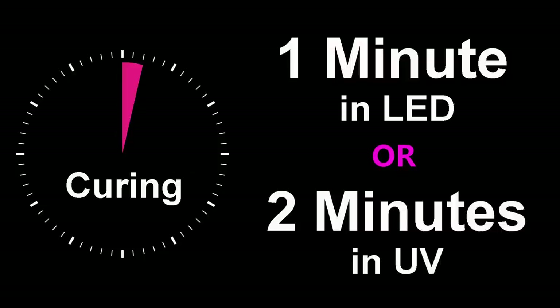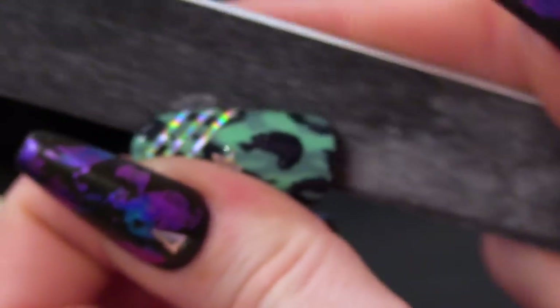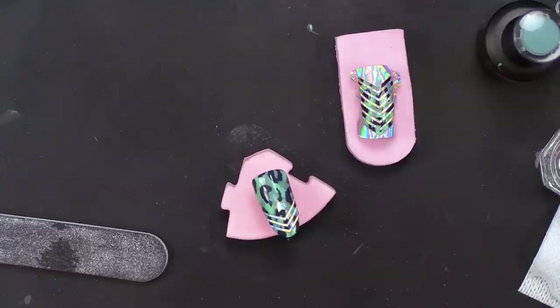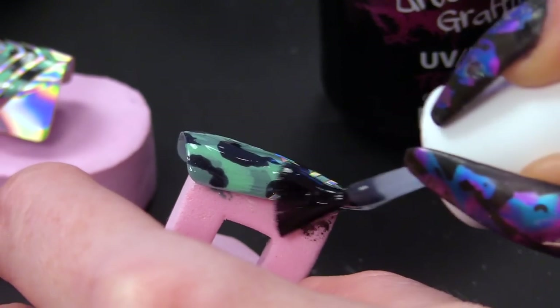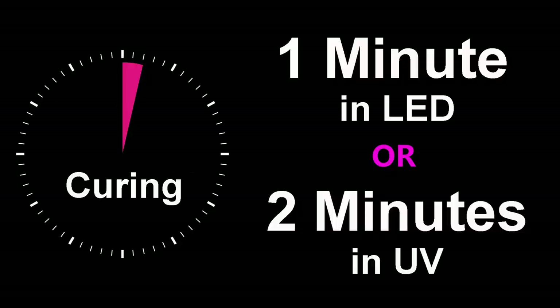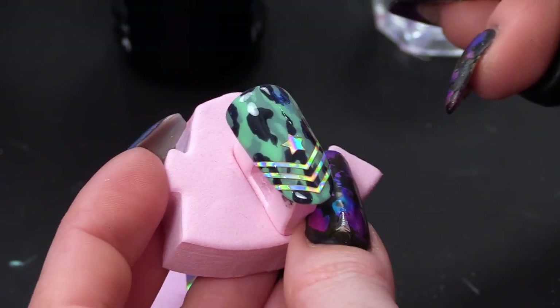I'm gonna pop that in to cure. For the one with the stickers, what you're gonna do to tidy up is just drag the file down the edges and it will get off any of that excess — it will just file it off. I'm gonna do the same on this side. I would definitely advise giving that another coat of the top coat to seal in all those edges. I'm gonna top coat that and then crack on with the other army inspired nail. That's that one completely finished. Check out the hollow — sergeant fabulous there.